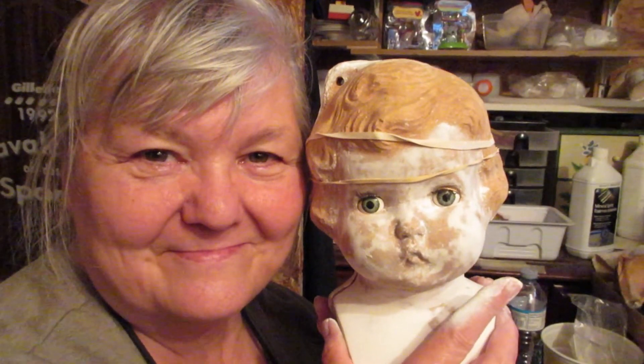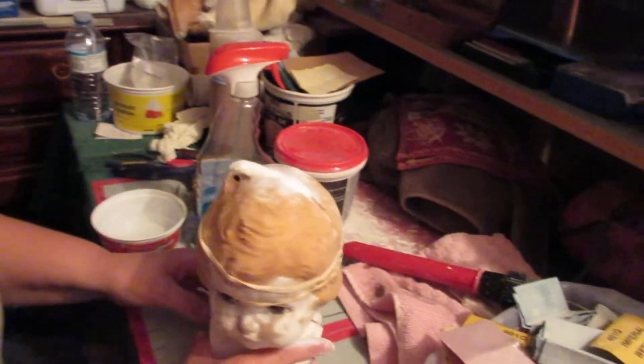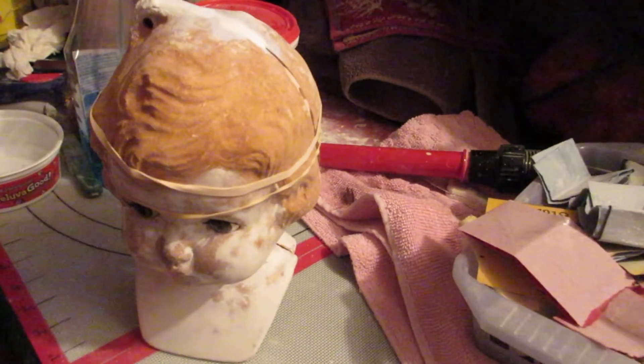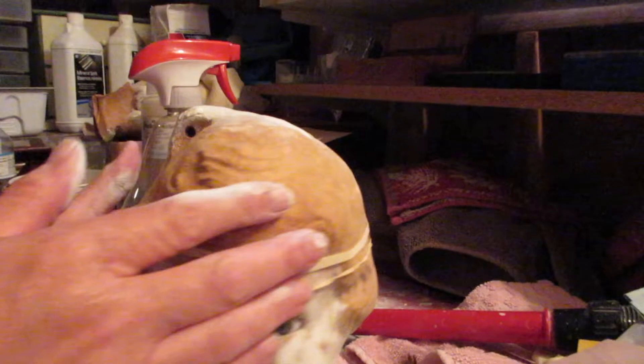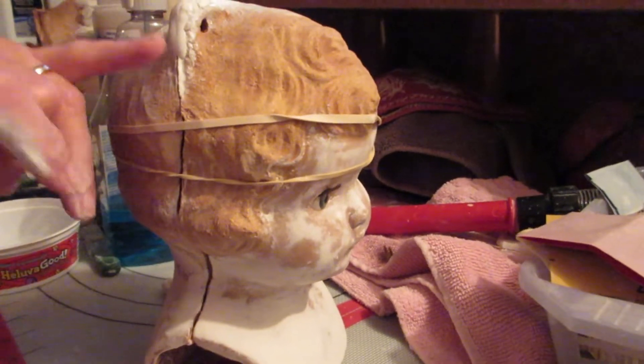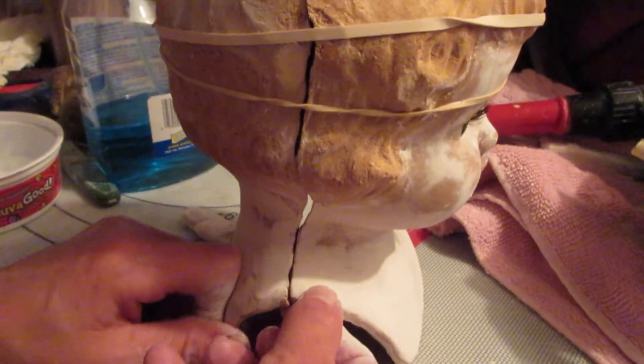Hello ladies and gentlemen, welcome once again to Tammy's Antique and Vintage Dolls and More. Here we see a doll that Tammy has just put brand new eyes in. We're putting her head together now — I've got elastics around her. We're going to view her — she looks beautiful here. Look at how this lines up so nicely.